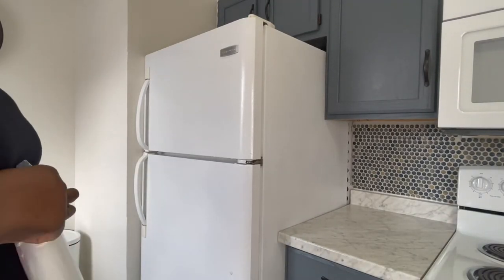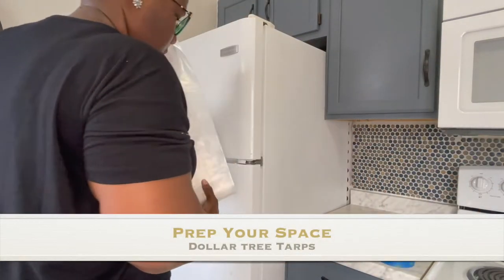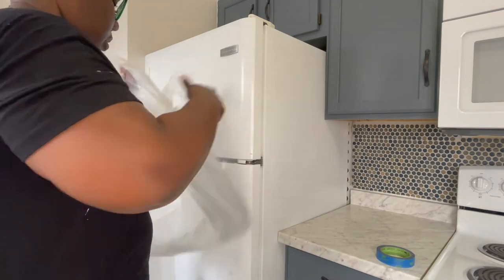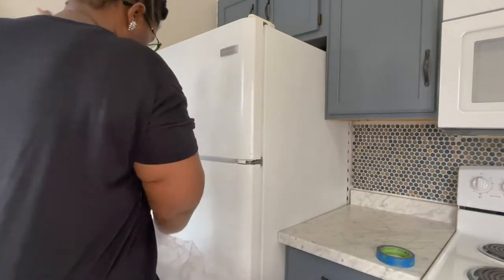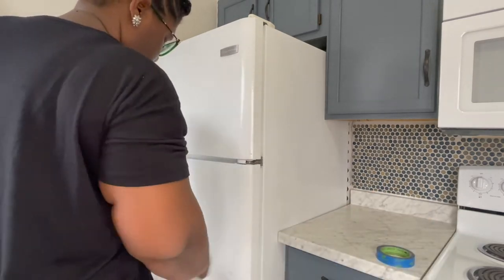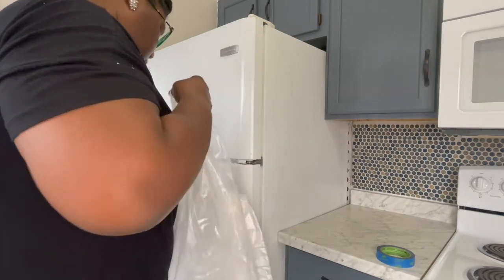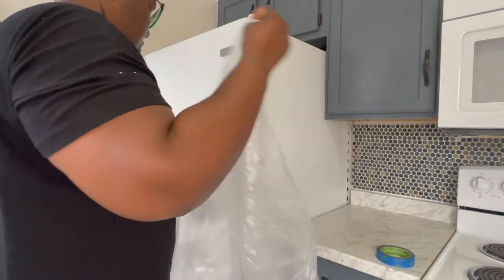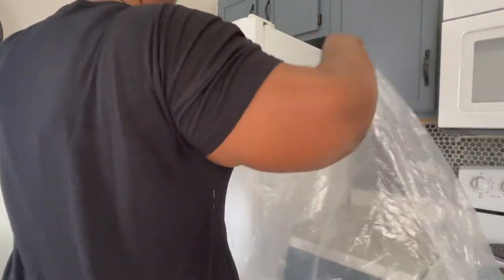So we're gonna start with some tarps. I already had these — they're from Dollar Tree. They cover a large amount of space and they'll cover the cabinets, the floors, and the side of the fridge that I am not painting. We are focused on the front of the fridge right now, so that's the part I'm going to paint. The only hard part about these is getting them open, but they cover such a large amount of space they are worth the trouble.